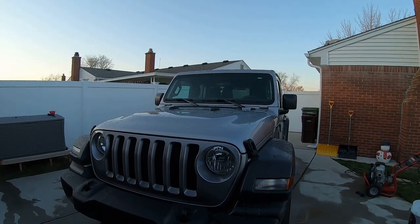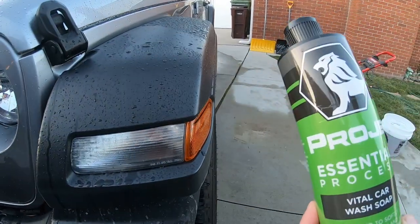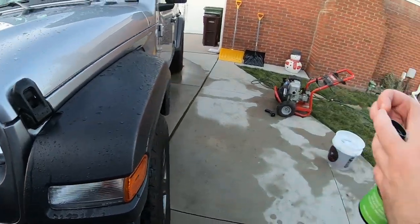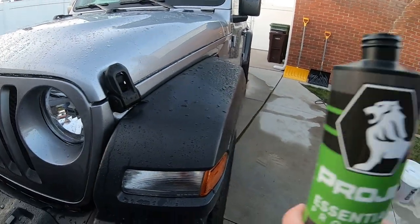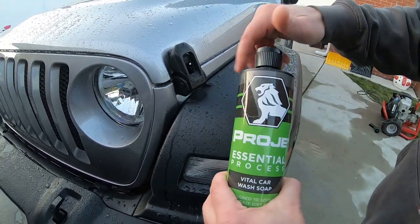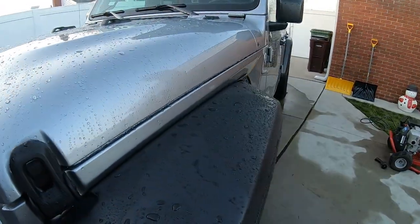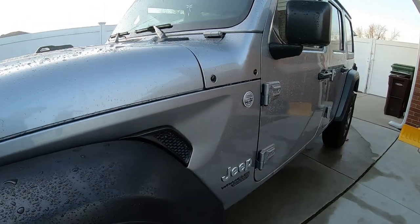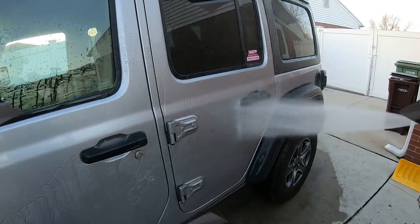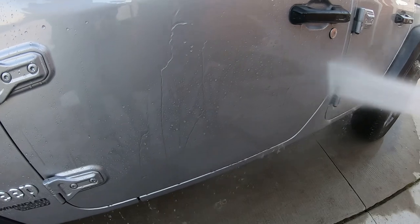Let's get it washed up before we start losing light — we've been getting a bunch of videos done today. This looks like a nice product and it smells nice. It's almost like a bubble gum smell. What's nice too is it came with a red cap when they shipped it. I like the bottle.